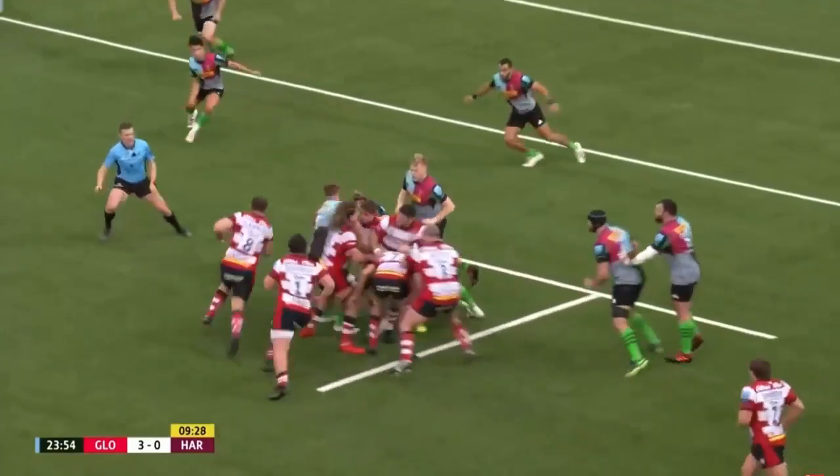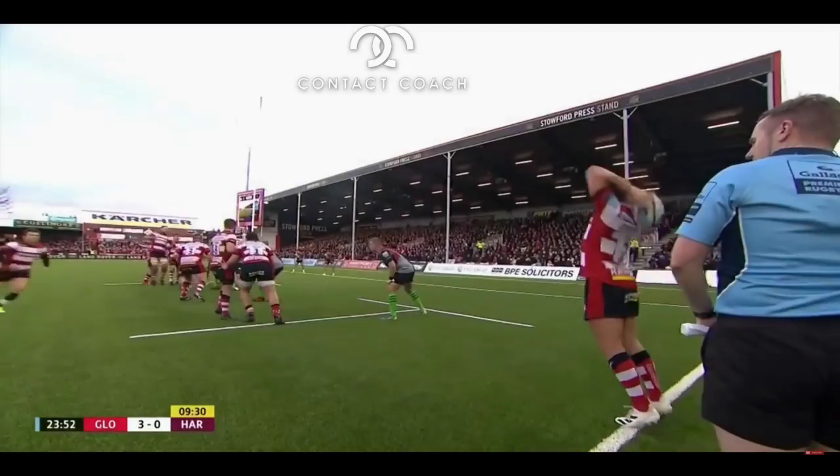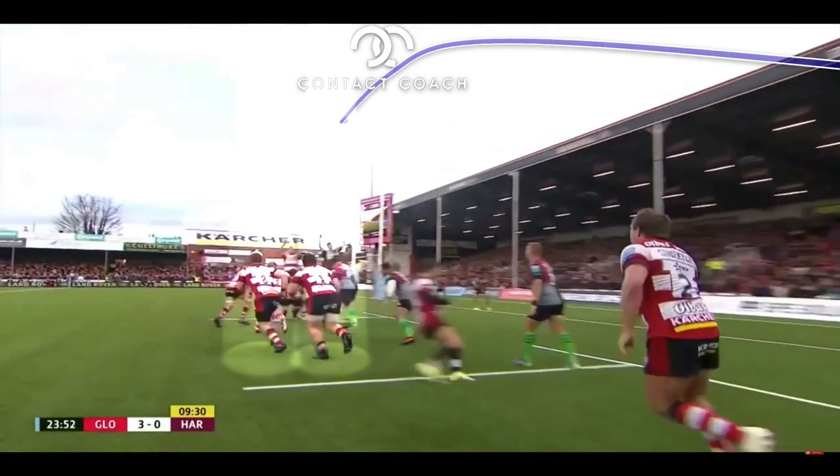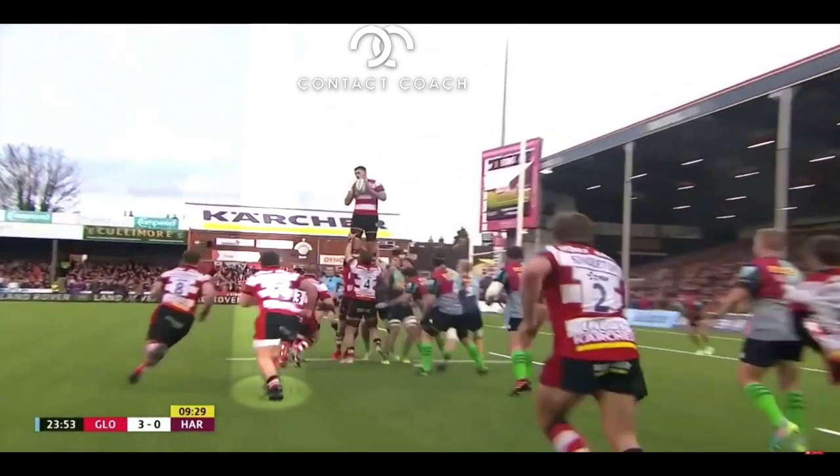A great bit of variation from line-out from Gloucester to get the try. This is well worth a look at. So it's a throw to the back of the line-out. Before we look at that, watch the two players I've highlighted here working around from the front of the line-out.